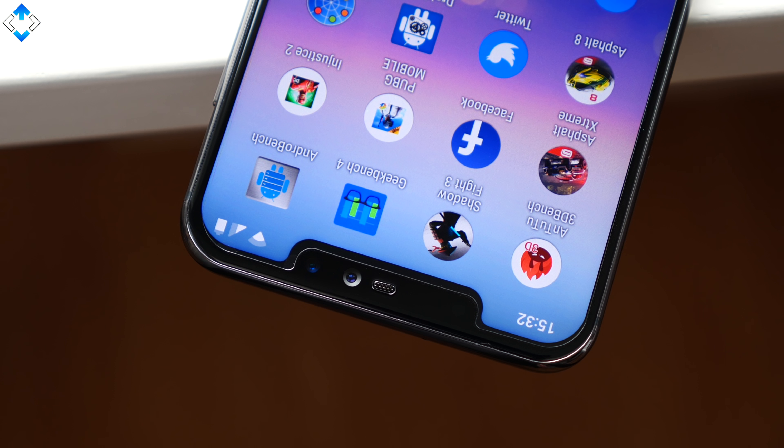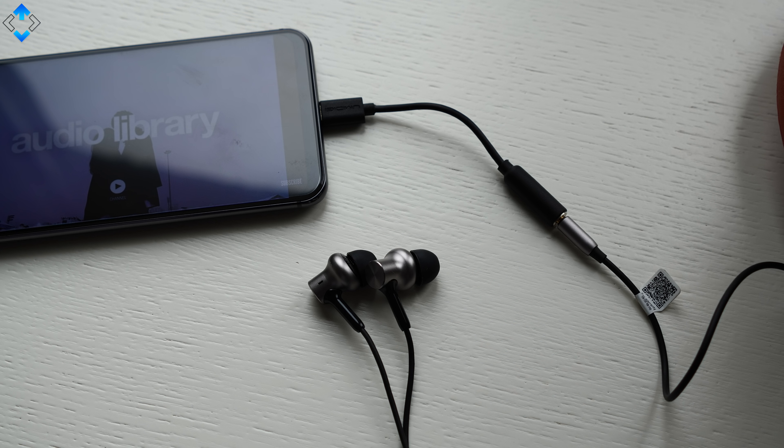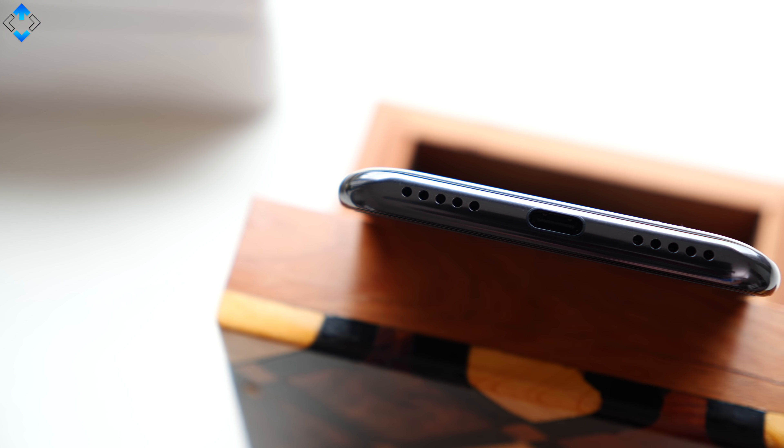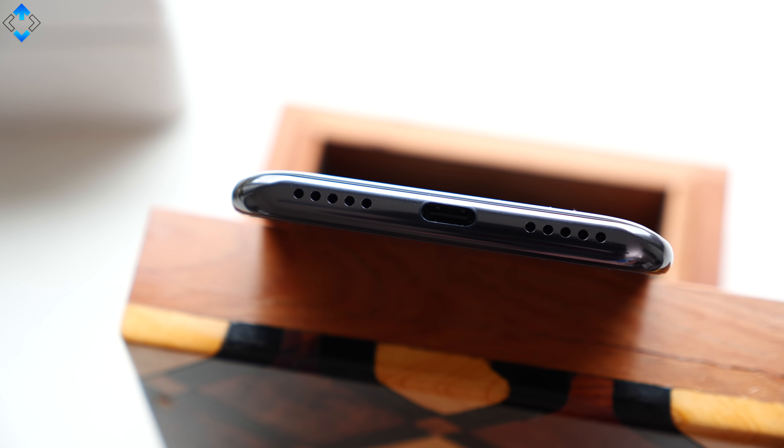It's disappointing that the phone does not have an LED notification light nor a headset jack. On the other hand, sound quality using the supplied adapter is decent. The loudspeaker's sound quality is not the best but it's quite good. Here's an audio sample.